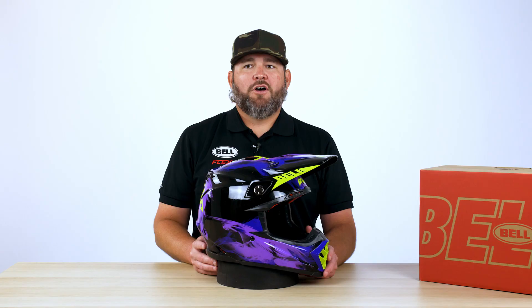Now that we've covered the outside new features of the helmet and the traditional inside features, if you have any other questions or need anything answered, reach out to us at bellhelmets.com.